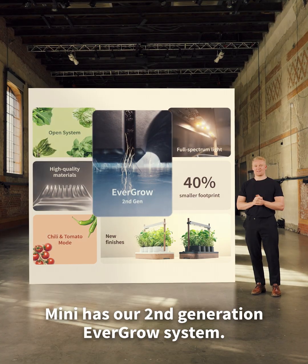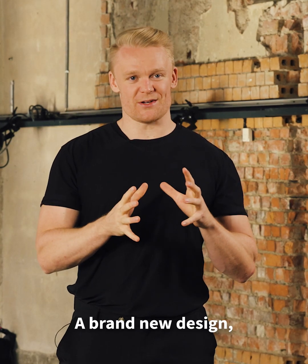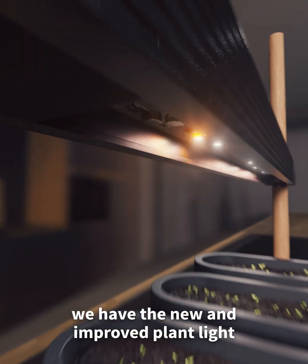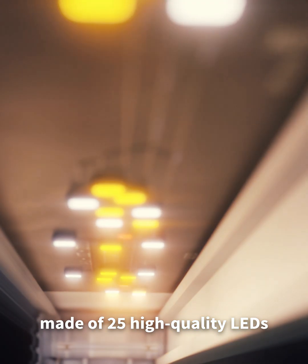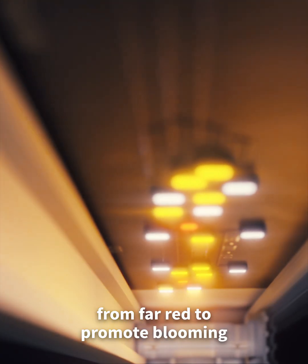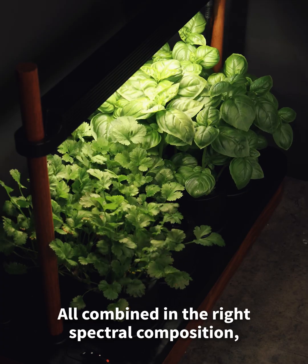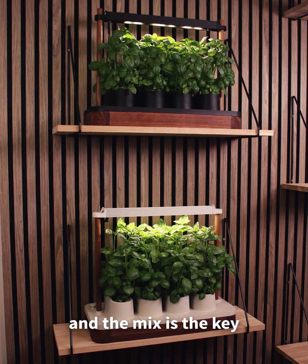MINI has our second generation Ever Grow system — a brand new design where all the parts work together. At the top, we have the new and improved plant lights, made of 25 high quality LEDs, with a complete set of wavelengths you need, from far red to promote blooming, to bright white to promote stem growth. All combined in the right spectral composition — the right mix — and the mix is the key.